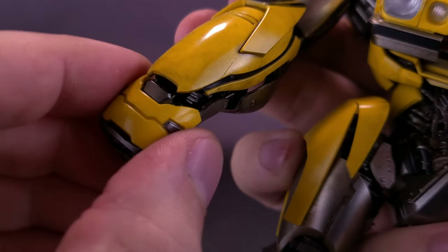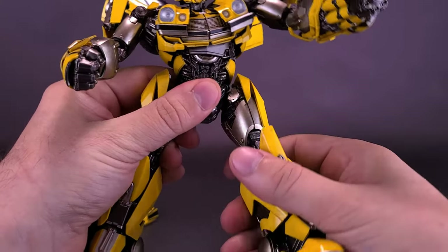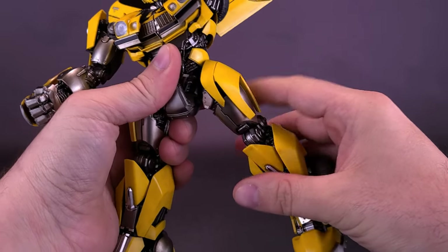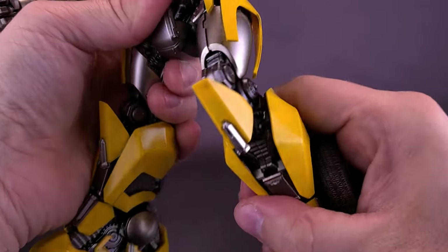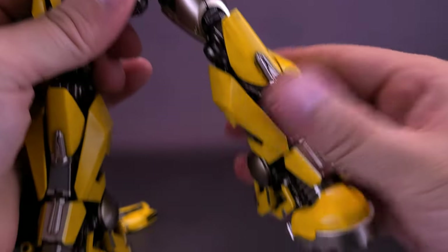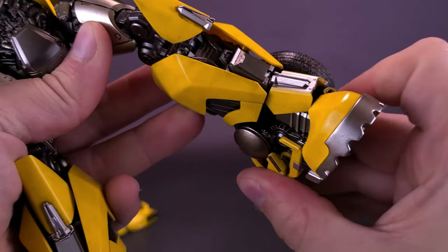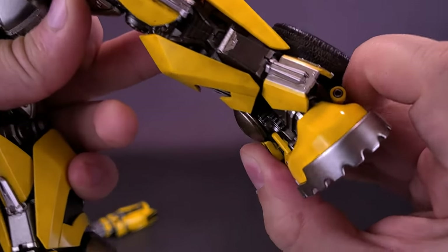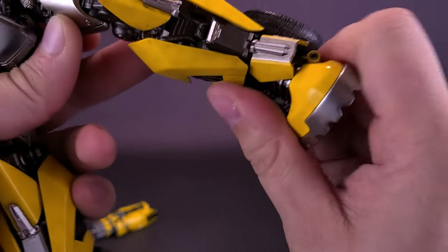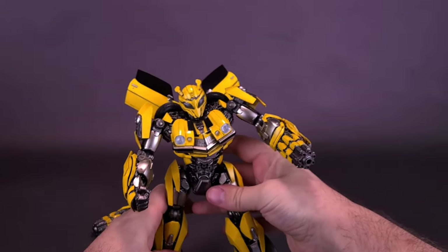For the legs, they split out and can move forward to nearly a 90-degree angle, and rotate back as well. There's a double hinge at the knee — cleverly dividing the territory of the hinges on both sides using the kneecap. The feet move up and down and forward and back, though it's a little harder to access. You can also rock the feet side to side, and there's toe articulation as well — a lot of good stuff going on with Bumblebee's articulation.